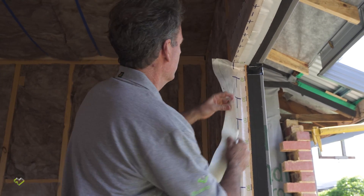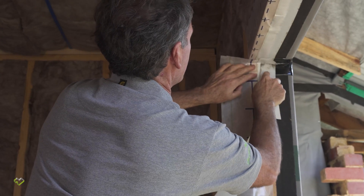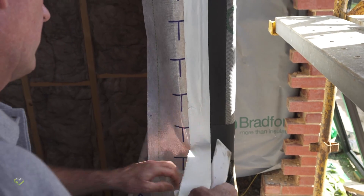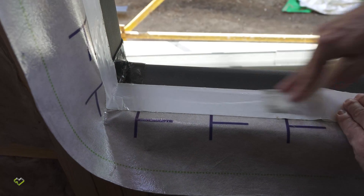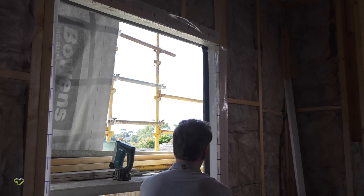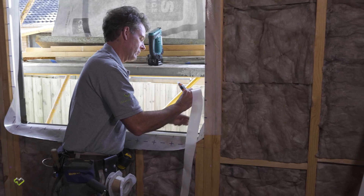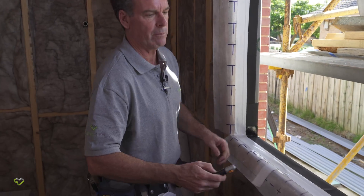We'll tape around this window reveal. These tapes are incredibly sticky — they've been designed for this wrap and have been tested. They adhere extremely well; you'll never experience tapes like it until you start using these European tapes. It's important to use a plastic spatula or plastic tool to get your tapes hard into the corner. Tapes require pressure to activate the glue and bond them to the material. Once the tape's been applied, give it the once over with a roller. Push the tape nice and square into the corners — we don't want little curves and arcs. Make a little cut so we can fold it back nice and neatly.